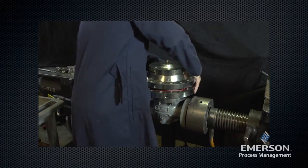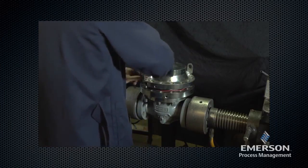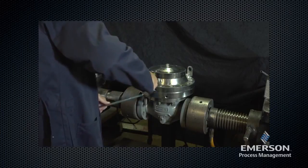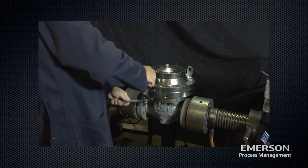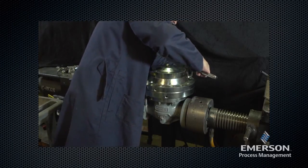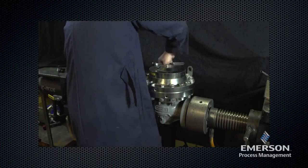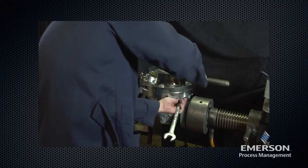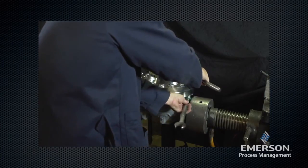Using proper bolting techniques, install remaining short bolts, washers, and hex nuts. See the instruction manual for proper torque values.